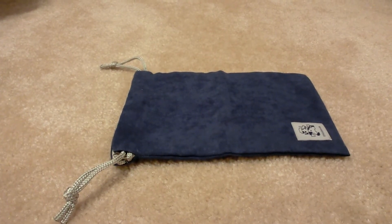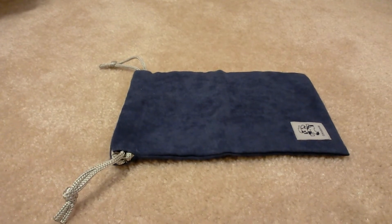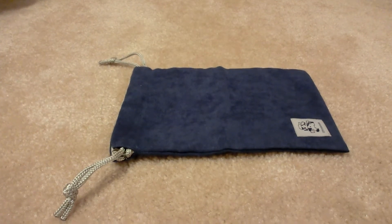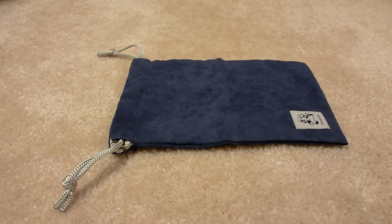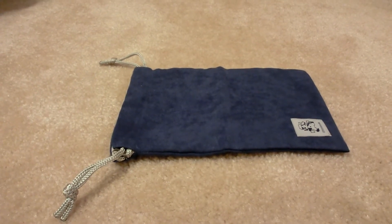Hey YouTube, Gaming at Old School with another Club Nintendo review. This is on the reversible pouches for the DS systems. This will hold the DS, the DS Lite, DSi, DSi XL, and as well as the 3DS.